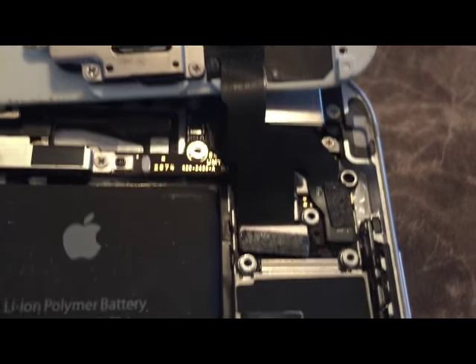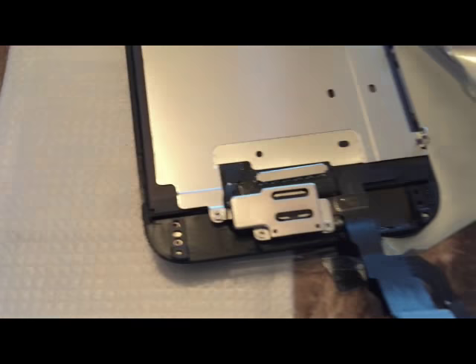The three cables snap out of there somehow. Here is the replacement, which looks pretty simple. Some of these come as what's called a digitizer — that's the cover there.